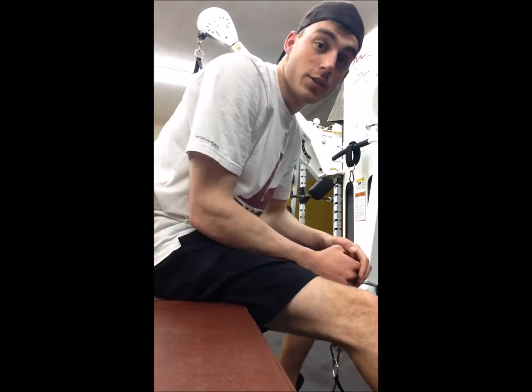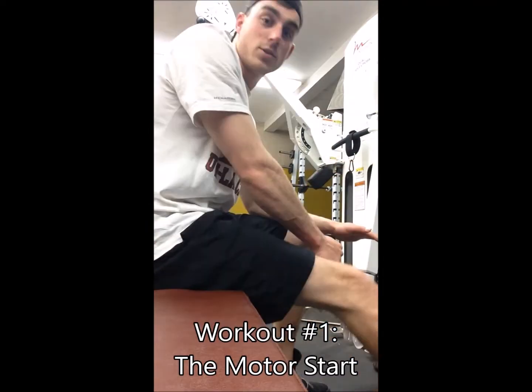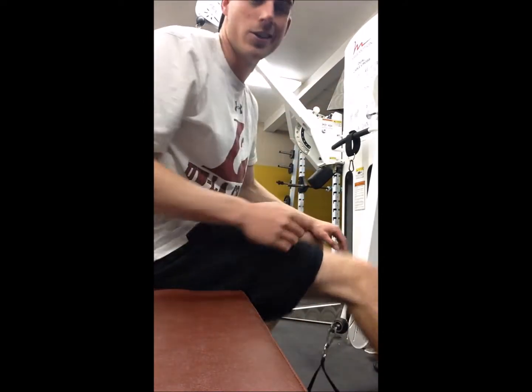Alright, the first thing you're going to need to do at the end of winter is to make sure the boat runs. So this is the motor starter. She's good to go.